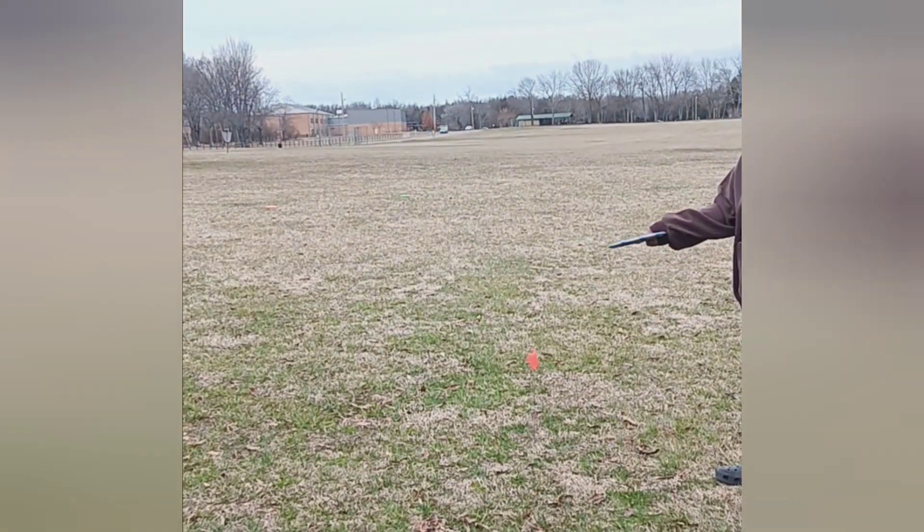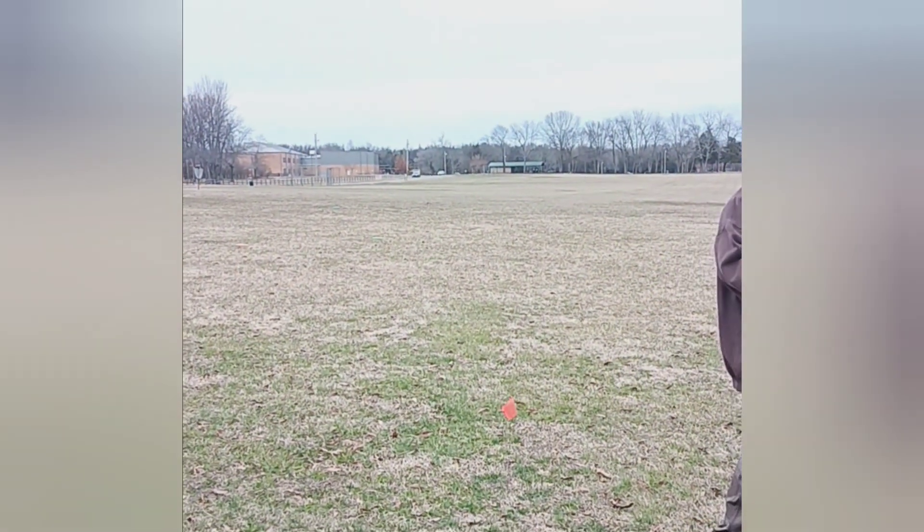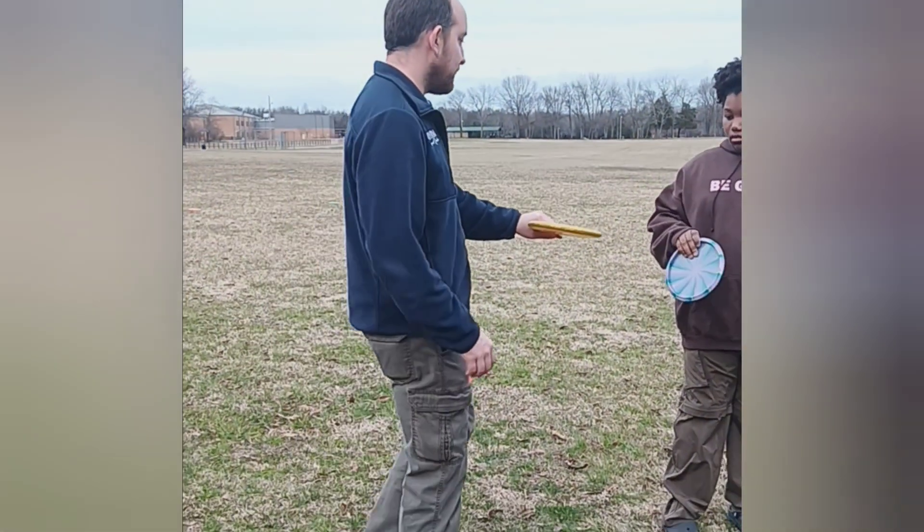I'm just trying to show you everything you can do. You've got to turn around if you're using that hand. It's going to look different depending on if it's righty or lefty.